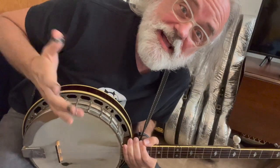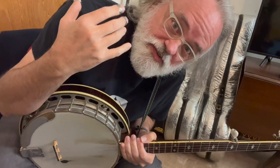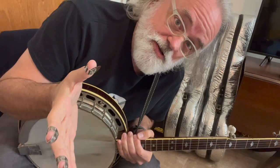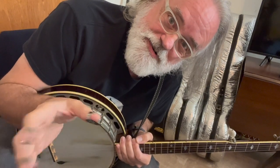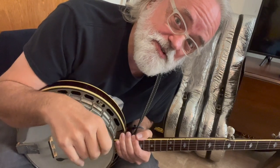Hey y'all, Jim Pankey here. Got you a new tune. It's got some ideas and something that I wanted to share with you that was kind of a revelation to me and maybe it will be to you. I'm going to show you this tune. It's Hot Corn, Cold Corn. It's a Flatt and Scruggs standard — a favorite, and y'all request it from time to time on my live streams here and on my live streams on TikTok.